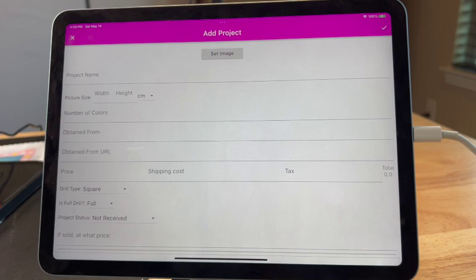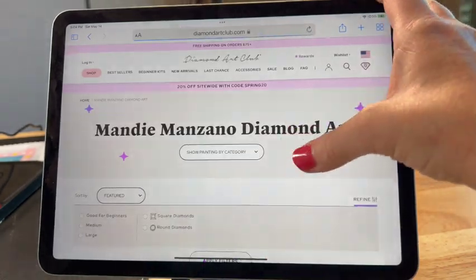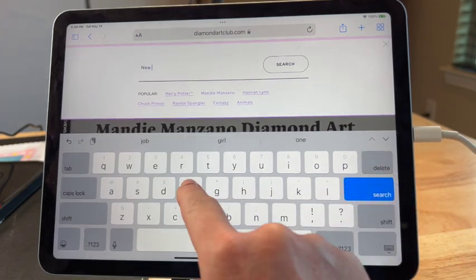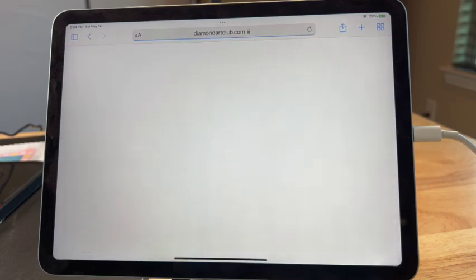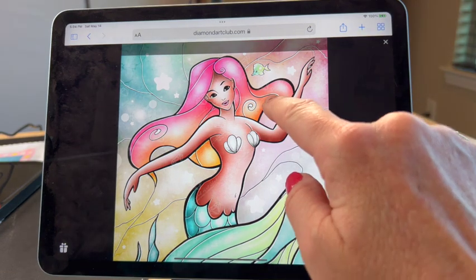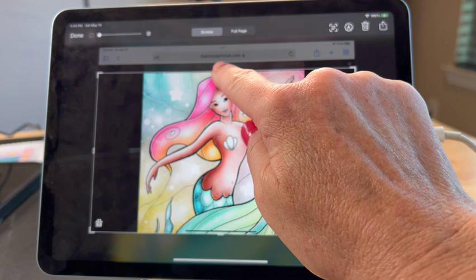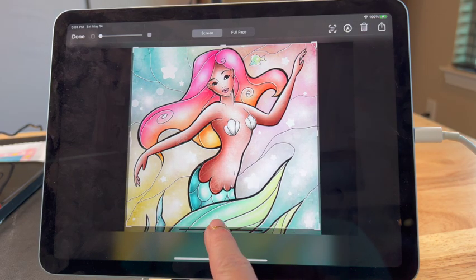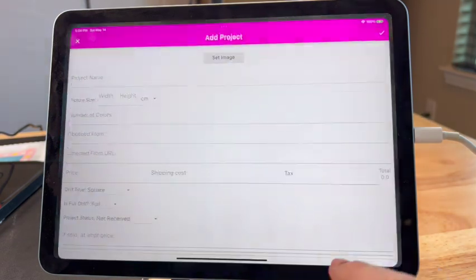Set image. So instead of taking an actual picture, let's go to Diamond Art Club's website. Let's check out 'New Friends' by Mandy Mazzano — pulled up all of them. New Friends. There it is — we're going to click on that. Click on it one more time and it'll pull up a big picture, then I'm just going to take a screenshot and edit it so it looks pretty for a thumbnail. That looks pretty good. We're going to say done, save to photos, and then go back to the GemFlow app. Let's set the image, choose from albums, and click on the picture.